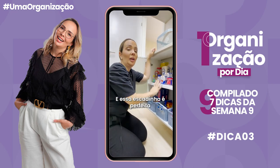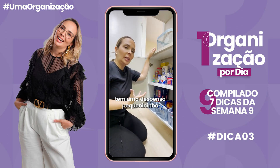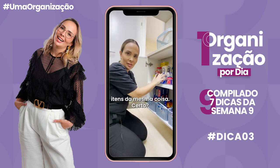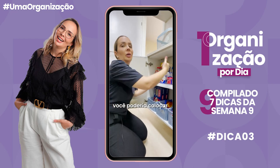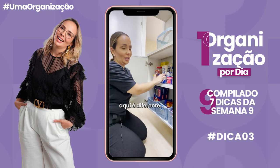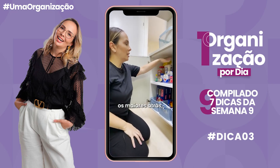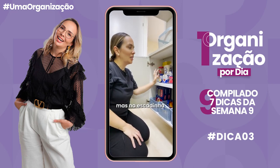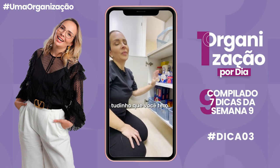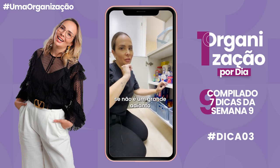Essa escadinha é perfeita pra quem tem uma dispensa pequenininha, que geralmente tem poucos itens da mesma coisa. Se você tivesse muitos, você poderia colocar o que tem na frente e tem atrás. Mas nesse caso é diferente: você coloca os maiores atrás, os menores na frente, e na escadinha você consegue visualizar tudinho que você tem. Diz aí se não é um grande adianto na tua organização.